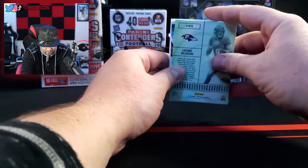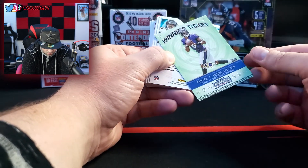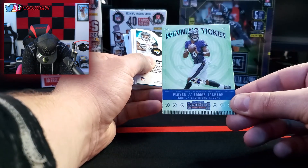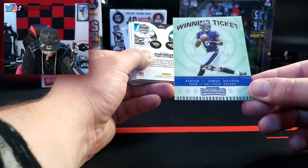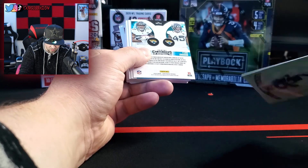The very first card we got is a nicotine patch card. Not bad. I see a Ravens player — Lamar Jackson. Winning ticket. So I'm not sure if every pack comes with these, but we got a Lamar Jackson winning ticket. Not too bad.